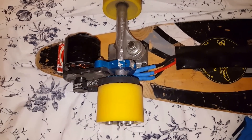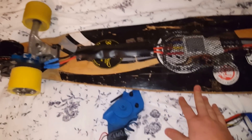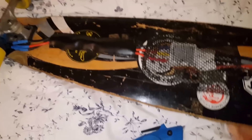Even on downhills, the longboard really behaves pretty well. Even though there's a little bit of resistance coming from the engine, it doesn't seem to cause any trouble.